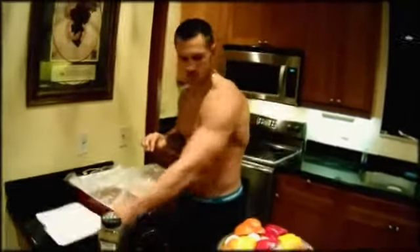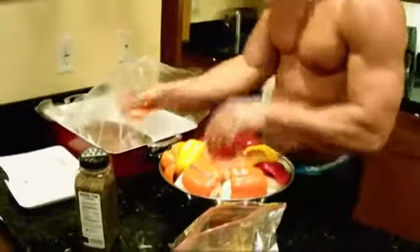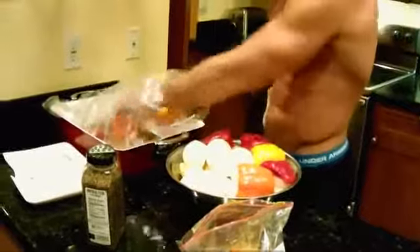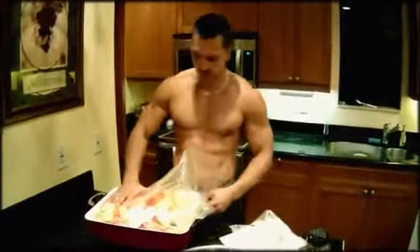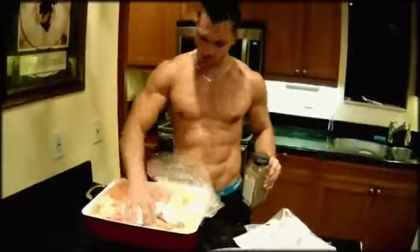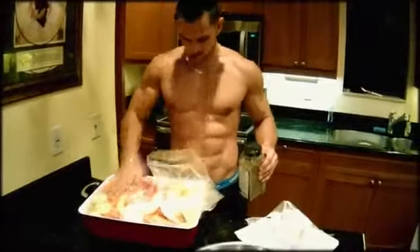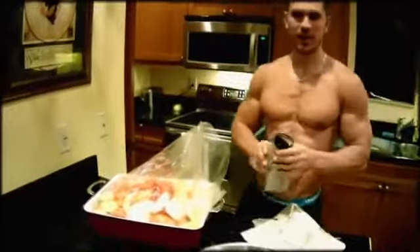That's it. Now get those veggies in there. Alright guys, we got all the stuff in there. So we're going to put some more seasoning in there. Make sure it fits your pan. Let's get some more seasoning in there to get a nice taste.